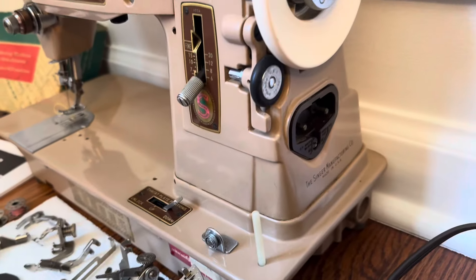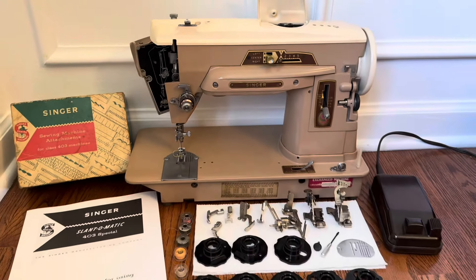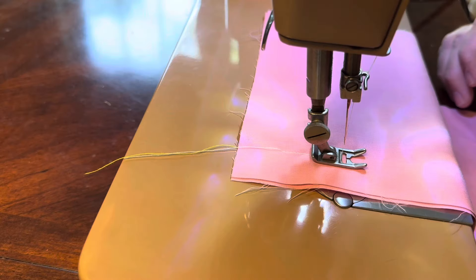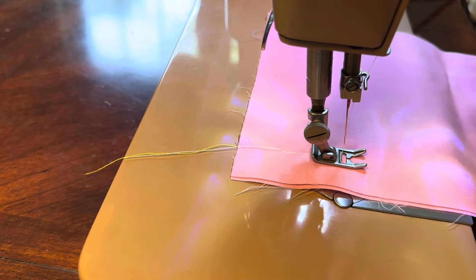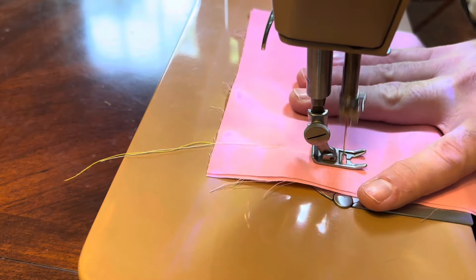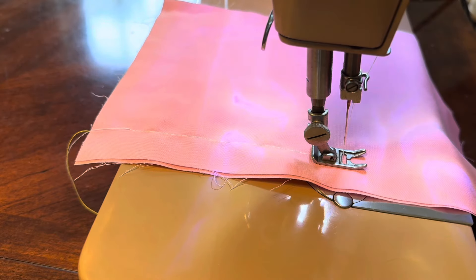It comes with these fashion discs, which as you may know offer a bunch of different sewing styles. It comes with the different feet and all the good stuff you see there. The original foot pedal, a printed version of the manual, and a box for the goodies that you see here.